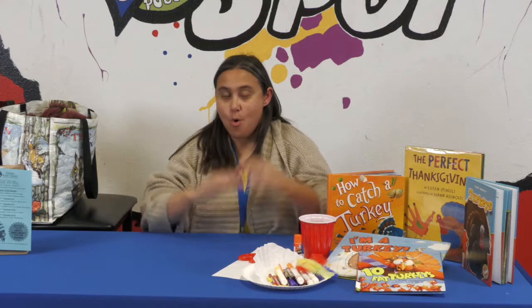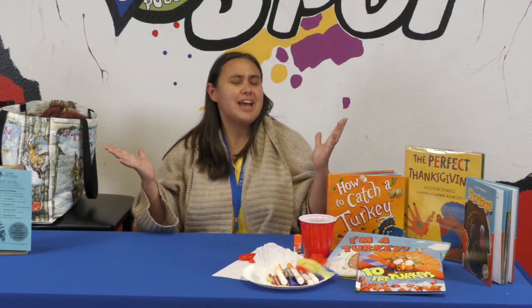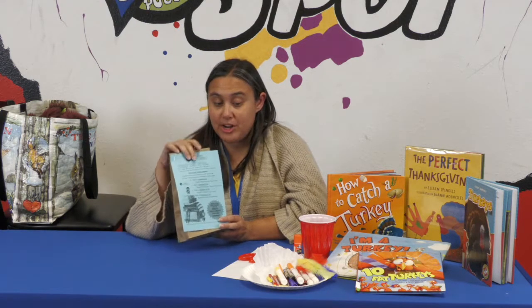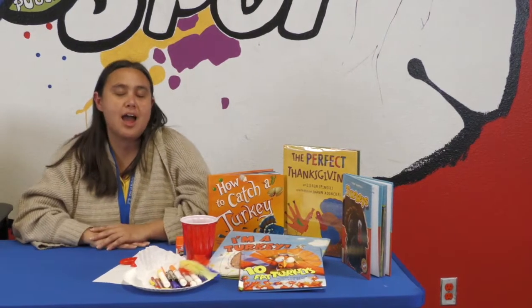Hello everyone and welcome to Storytime To Go with Ms. Janelle, and this week we are going to do something really fun. We are going to make Tom the tie-dye turkeys. Come by the library and pick up your kit, and when you come to the library to pick up your kit you're going to get all the things you need to make this week's craft. Don't forget to come to the library and pick up your books also, and that way you can do a story time at your house.